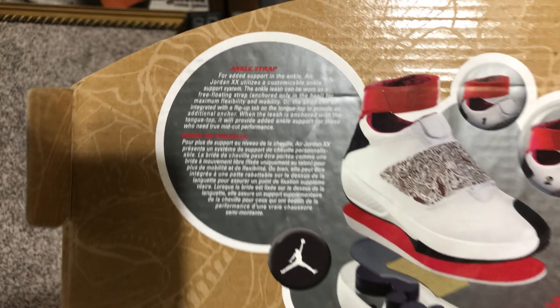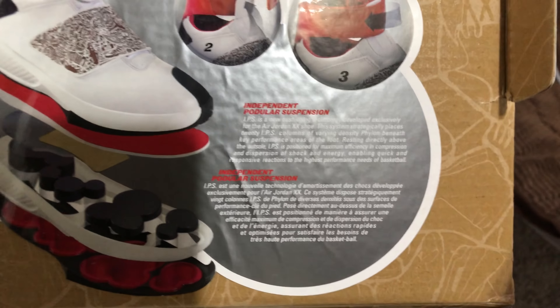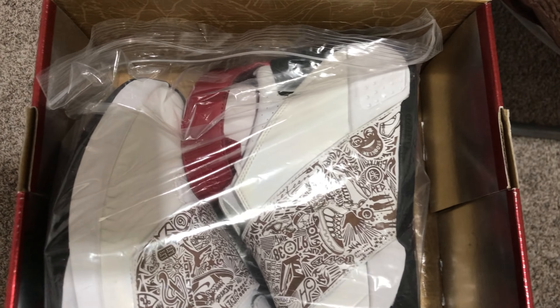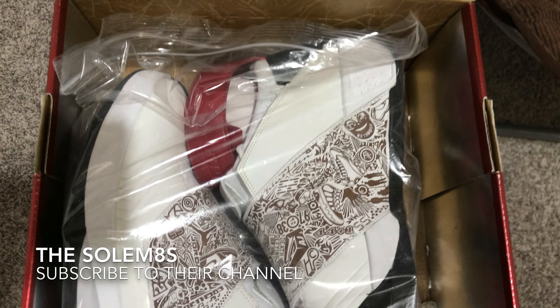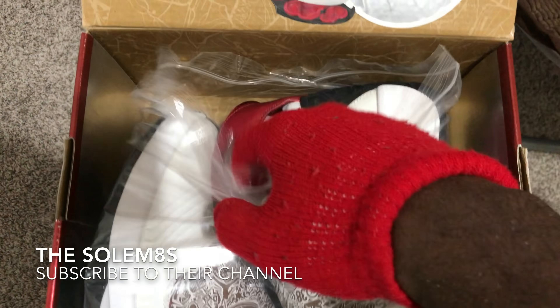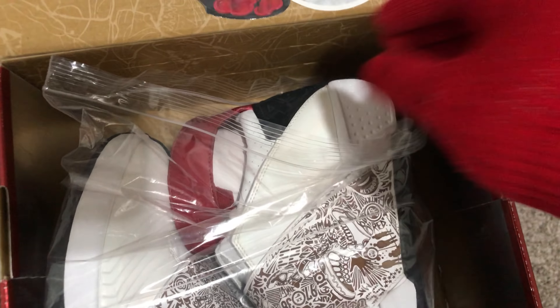Opening the box, flipping this up — on the inside of the box it shows the technology of the shoe: the ankle strap, the inside of the sole, and an independent podular suspension system. I kept these shoes in Ziploc bags — shout out to the Soulmates. He did a video on how he keeps his Air Jordan Ones in Ziploc bags, which keeps them from doing that glitter effect. I also keep my J's in Ziploc bags, as you can see.